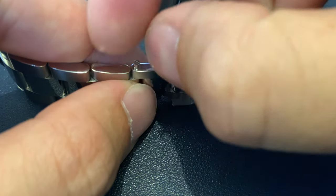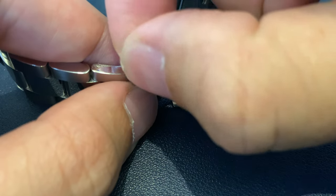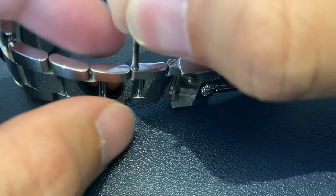A helpful tip: you might want to use a bracelet holder block repair tool kit to avoid any scratches or damages to the bracelet, or injury to your finger.